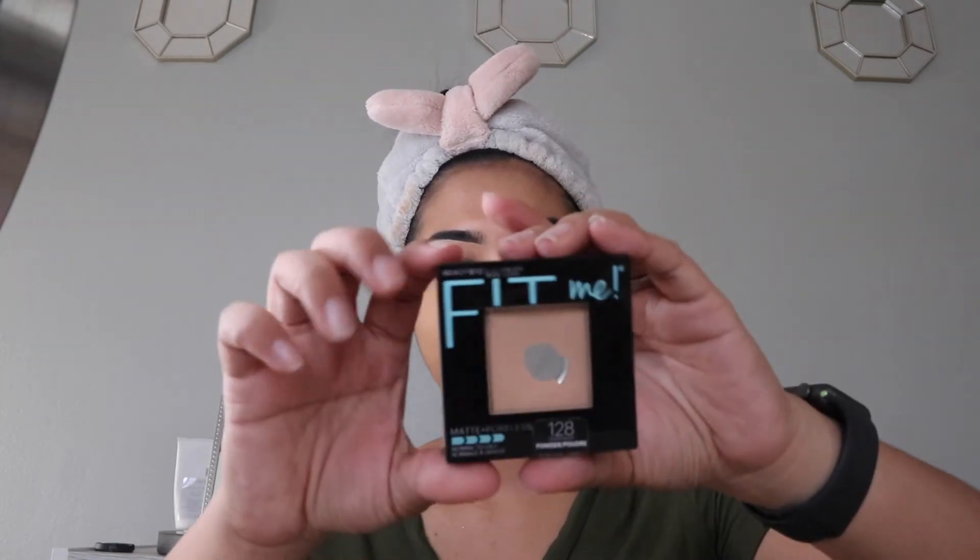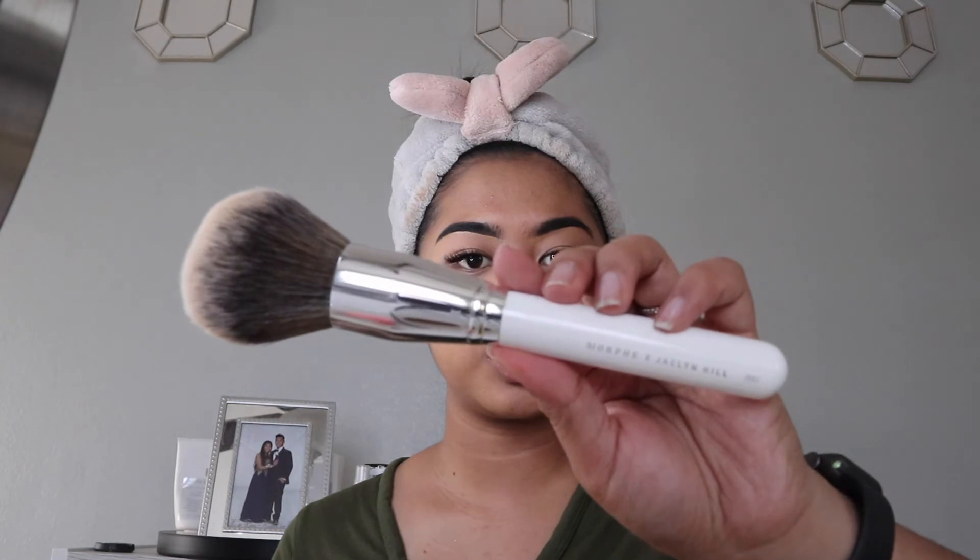Next, I go ahead and use the same Fit Me Powder, and I take this Morphe x Jaclyn Hill Brush and basically powder away.